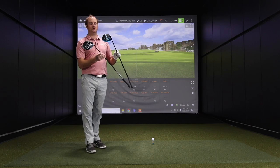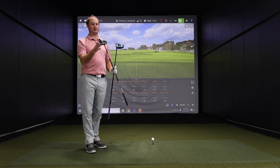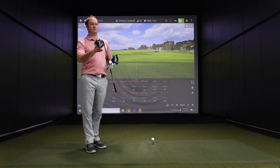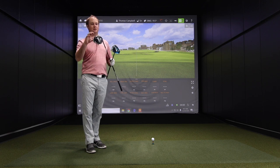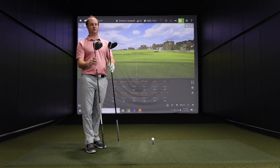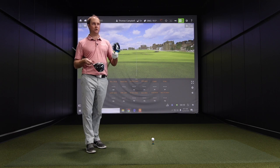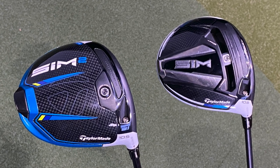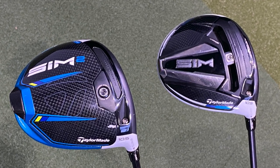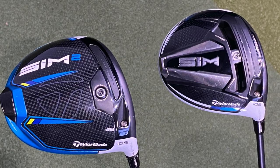At address, comparing the club heads from heel to toe, with the Sim model it's a little bit wider, while the Sim 2 seems a little narrower but deeper in the face — the Sim face just seems a little shallower. Looking on the back, there's no longer a sliding weight on the Sim 2, which gives it a subtle, clean look. No sliding weight there anymore.